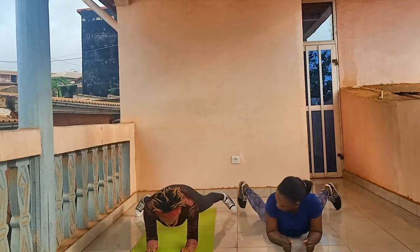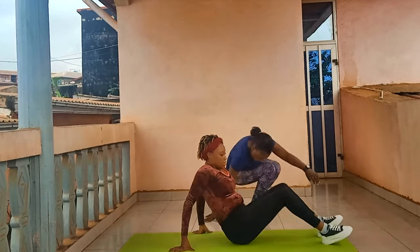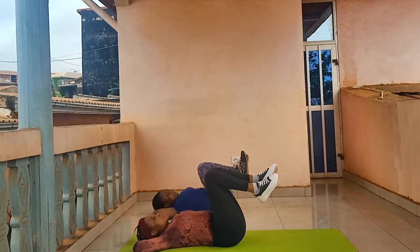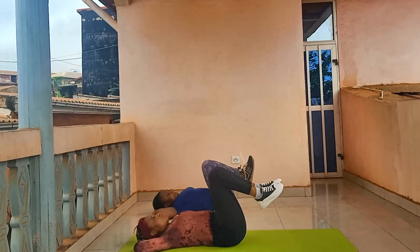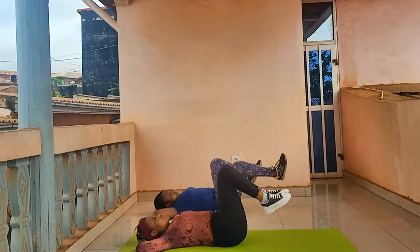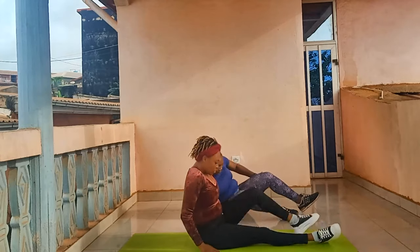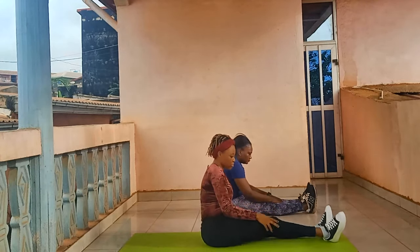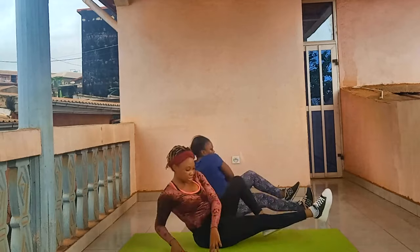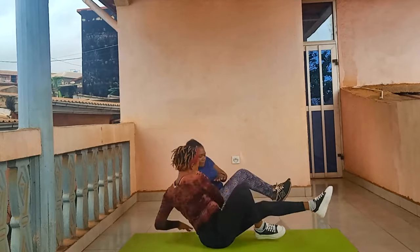J'encourage toi, maman qui sort d'une césarienne et qui n'a pas encore retrouvé les formes au niveau du ventre — c'est la partie la plus difficile. Le ventre de césarienne, on ne masse pas, on ne touche pas, on ne fait rien. Reprends le sport tout doucement, sans te mettre la pression, sans être frustrée. Chacun va à son rythme, chacun écoute son corps. Ce corps a donné la vie, on y va mollo mollo, c'est un corps à respecter. N'hésite pas à t'acheter un tapis de sport pour faire les mêmes exercices.